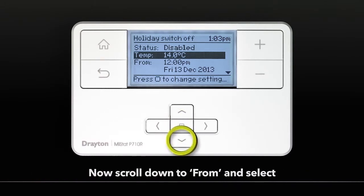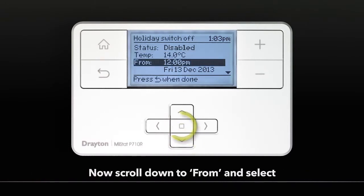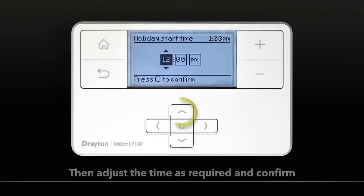Now scroll down to From and select. Then adjust the time as required and Confirm.